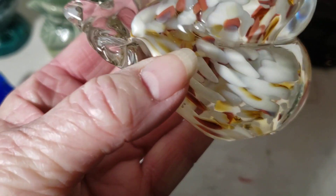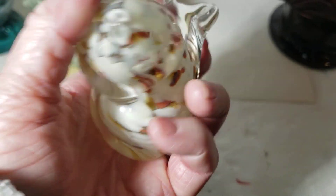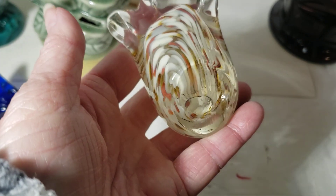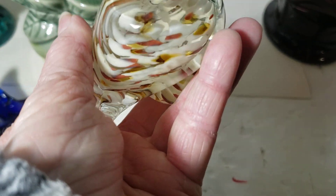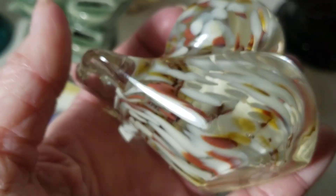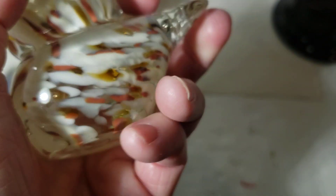All right, now we have a bird. It's kind of shaped funny, but he's got all these little bubbles in different colors. It's kind of all right.